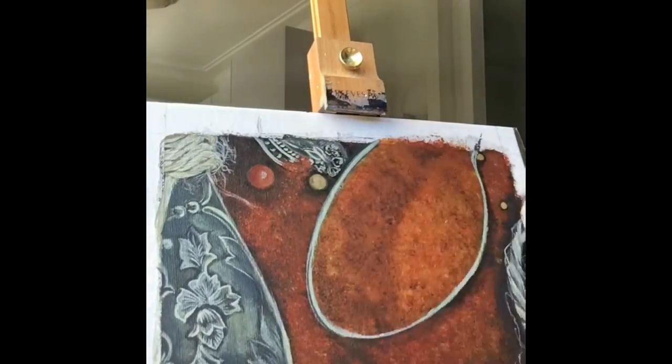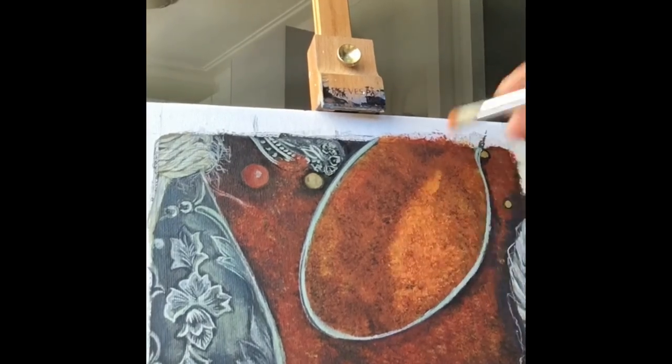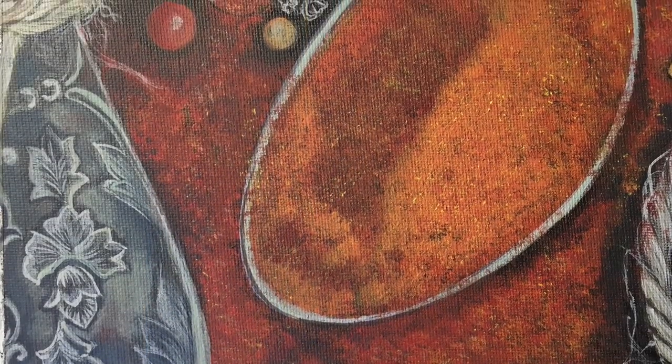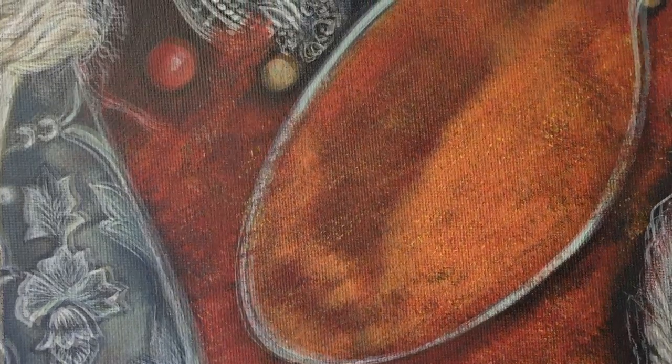I had to darken some areas and lighten others, and maybe add a bit of color. You can see me using rough bristle brushes and different specks of yellow just to create the feeling of texture and dimension in this painting.